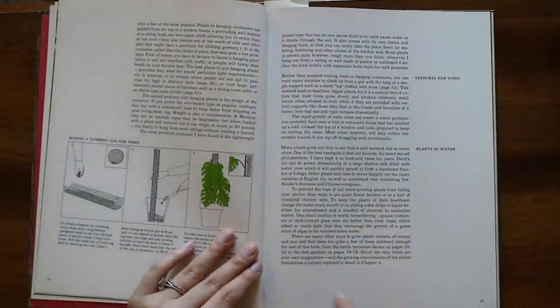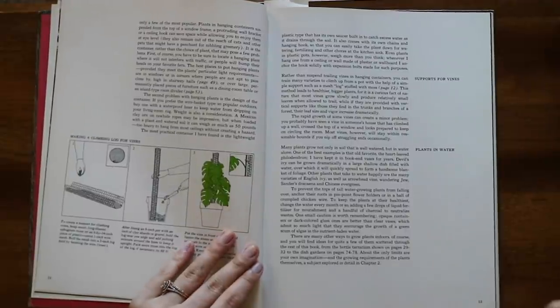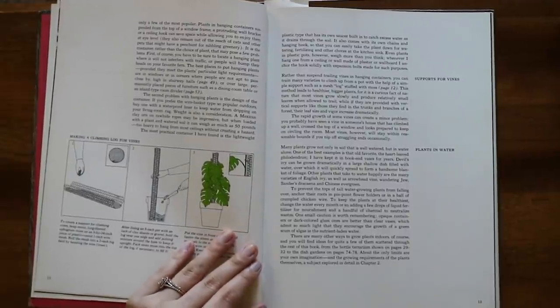This is about plants in water: 'Many plants grow not only in soil that is well watered but in water alone.'